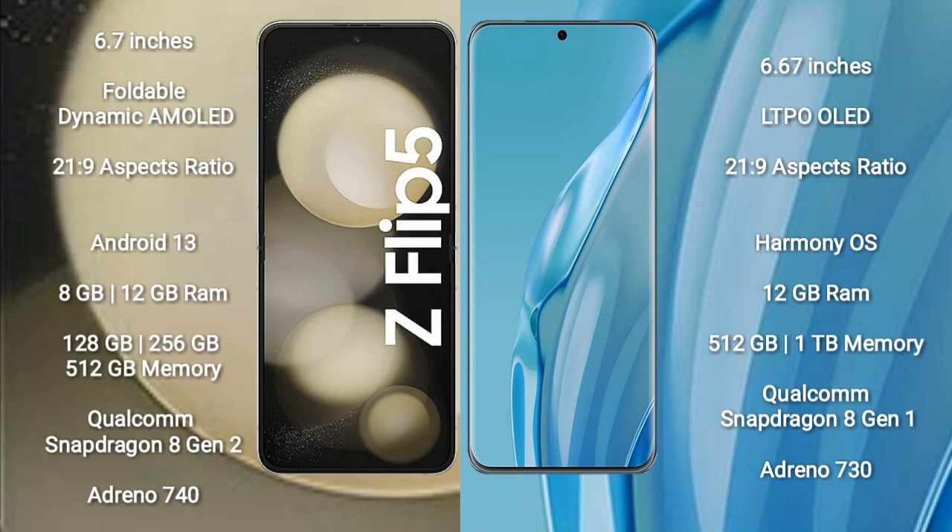The Samsung Galaxy Z Flip 5 runs on the Android 13 operating system. The Huawei P60 Art runs on the HarmonyOS operating system.